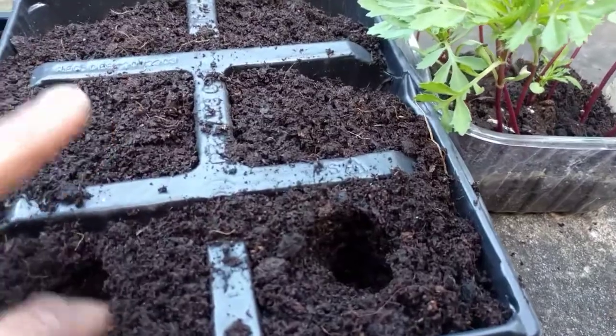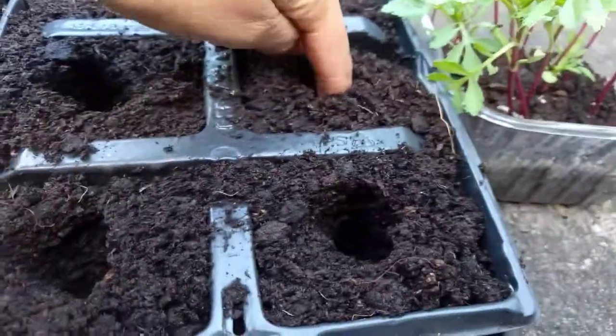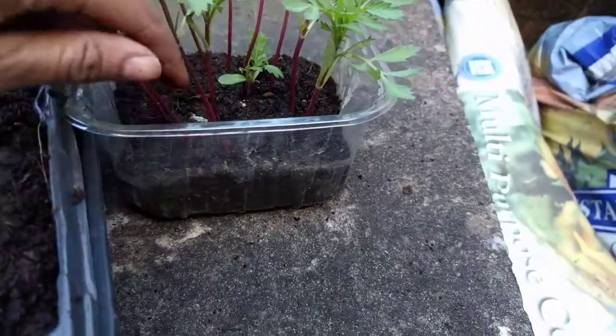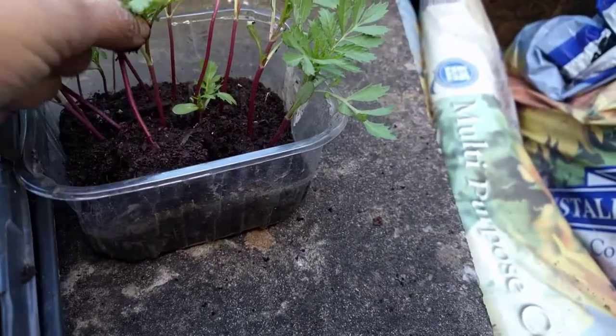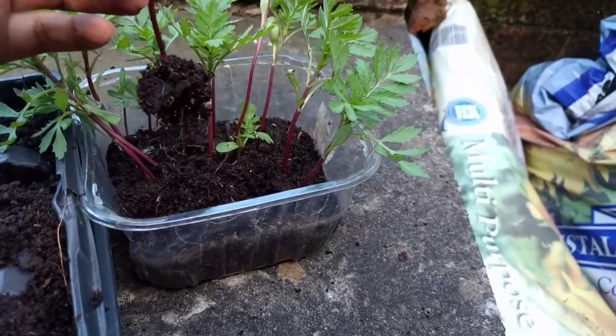So what I'm going to do is make a little hole with my little finger into the seed trays, and I always pull the plants out from the root at the bottom. I never just pull them from the front because the stem can be delicate — and this is with all plants.